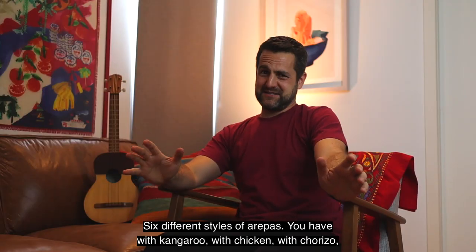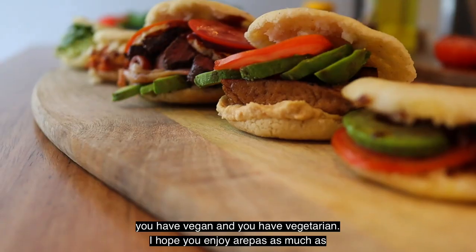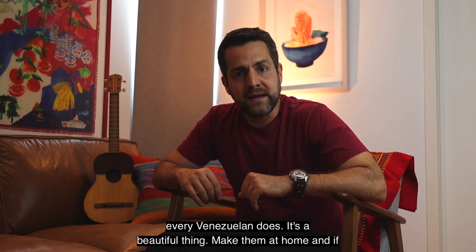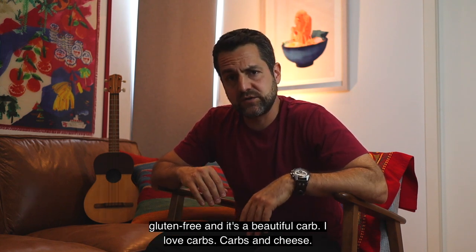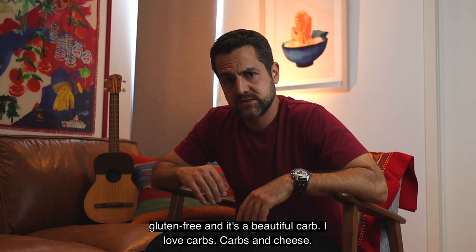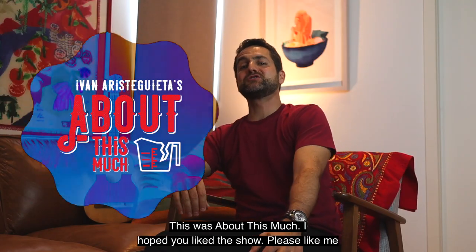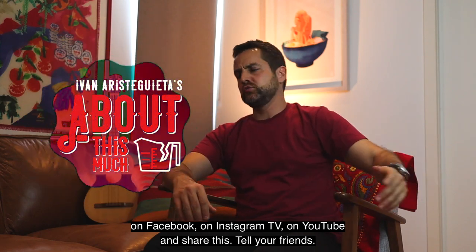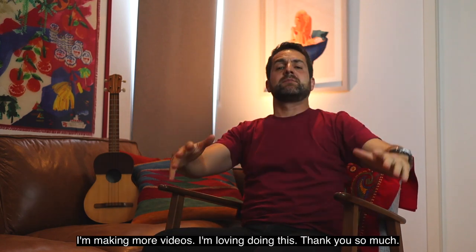Six different styles of arepas: with kangaroo, with chicken, with chorizo, vegan, and vegetarian. I hope you enjoy arepas as much as every Venezuelan does. Make them at home. And if you are celiac, gluten intolerant, or whatever — you can eat arepas, it's 100% gluten-free, and it's a beautiful carb. This was About This Much. I hope you liked the show. Please like on Facebook, Instagram TV, and YouTube, and share this. I'm making more videos and I love doing this. Thank you so much. Stay delicious. Goodbye.